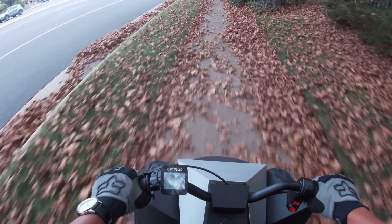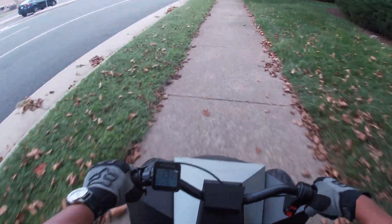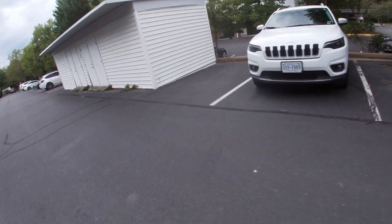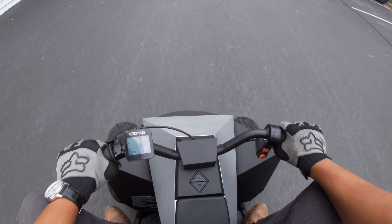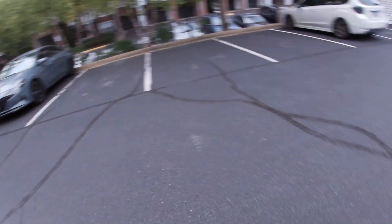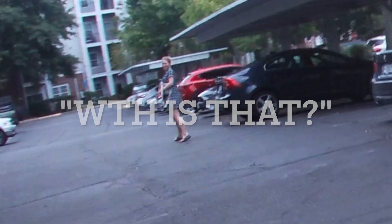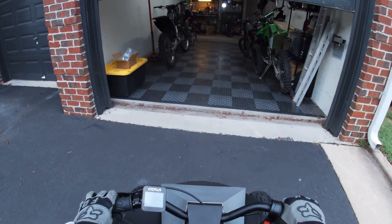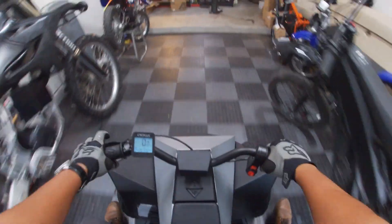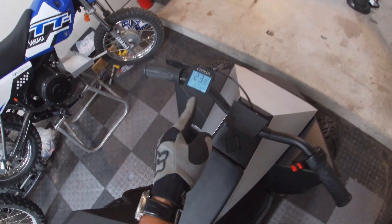Alright, well this thing definitely goes over 22 miles an hour. Curious to see how fast it goes in reverse. Holy shit, this thing is super sketch going backwards — yeah, I'm not even going to try that. Alright, top speed was 23.3 miles an hour.